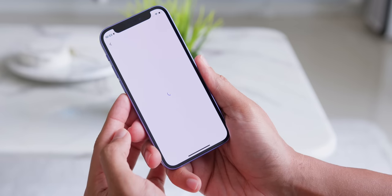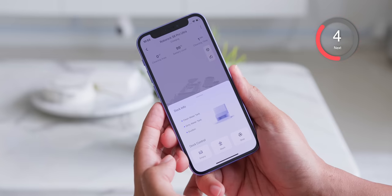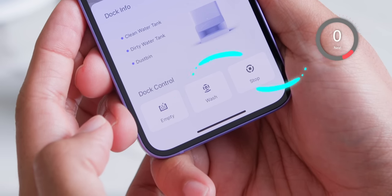While there are tons of other features within the app, two other notable ones I love are the routines — for either after meals, full cleaning, or adding a favorite — and also getting the whole dock info or even controlling it to empty, wash, or stop.